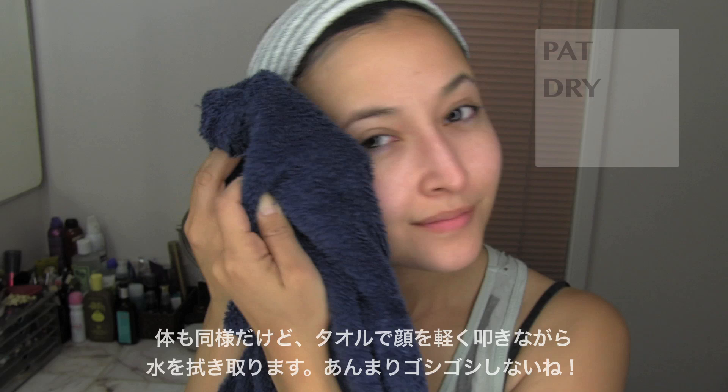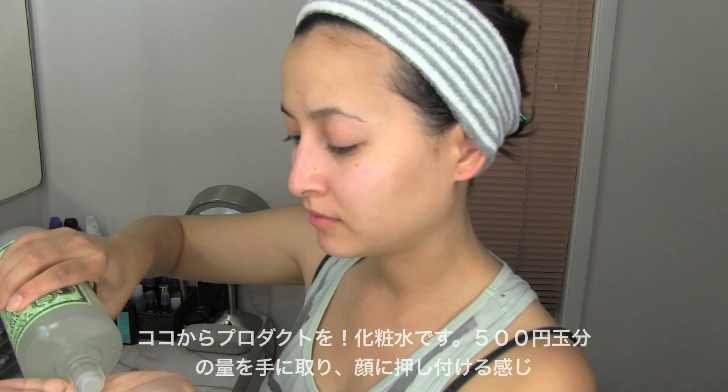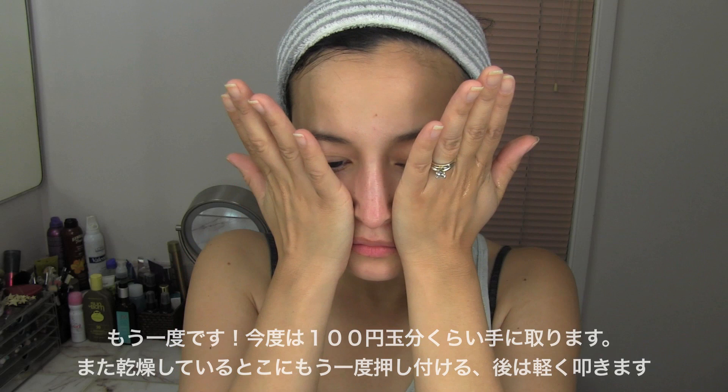Now it's time for the products — the toner. First round, I take about a dollar-coin amount onto my hands and press the toner on. Especially if I have any dry spots, the warmth of my hand really gets the toner deep in there. And one more time — with a quarter-size amount, I press it on again to my troubled zones, then gently pat it all in.